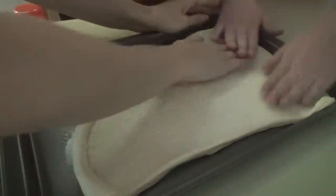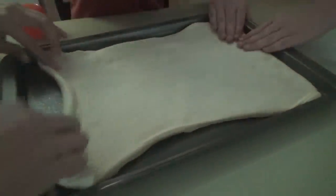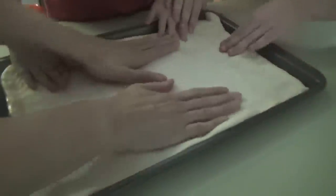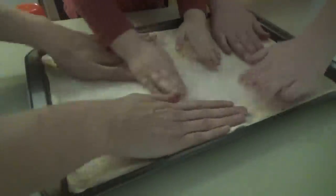The dough is so squishy. I think we can press it into the pan. Can you press it? Let's stretch it out and press it into the pan here. Is that fun? Yeah!